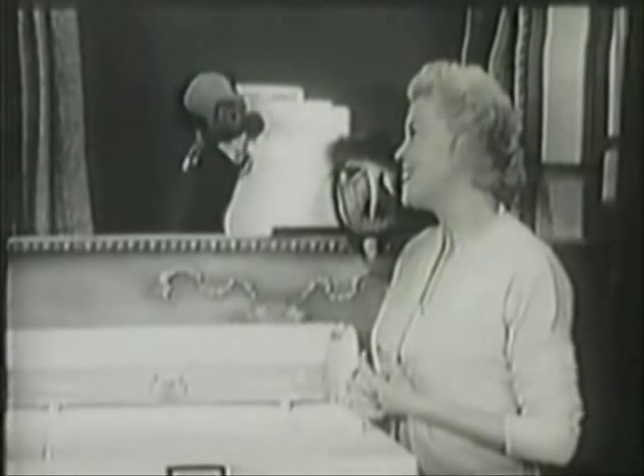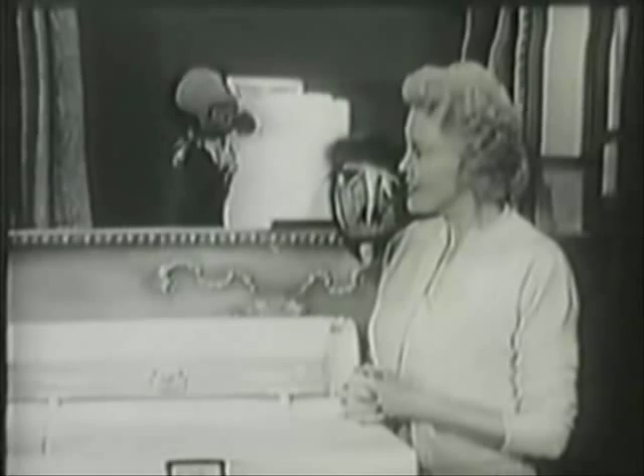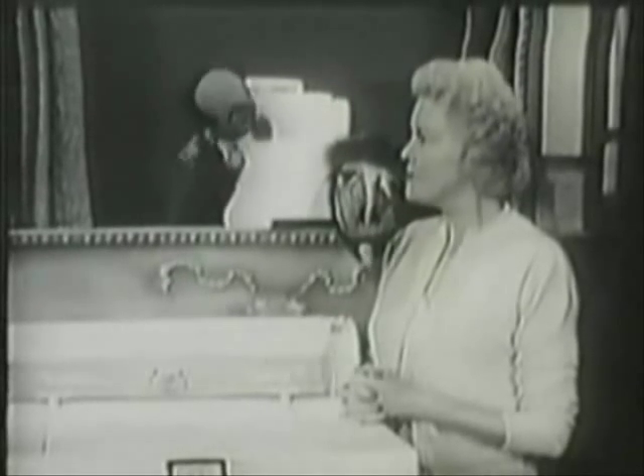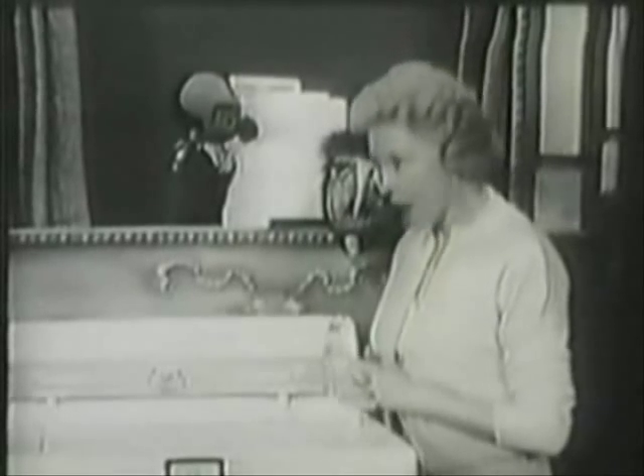Fran, can you show me how the new two-speed RCA Whirlpool washes all fabrics and saves me work, time, and money? Well, I certainly can. With my new housewife-size RCA Whirlpool. You know, the new RCA Whirlpool gives you two speeds as well as two adjustable time cycles.